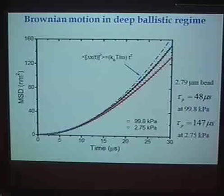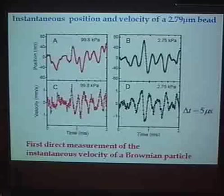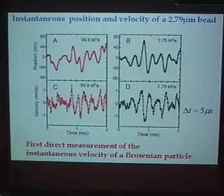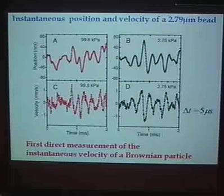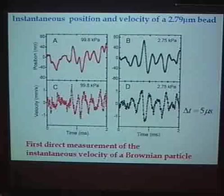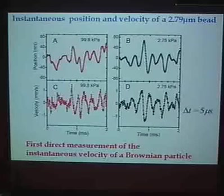At atmospheric pressure, the momentum relaxation time is in microseconds; at lower pressures it is even longer. We can measure the instantaneous position and velocity. The upper trace shows the instantaneous position, which is a real-time measurement with no averaging. To get the velocity we do have to average somewhat to reduce noise, but we can map it out. To our knowledge, this is the first correct measurement of the instantaneous velocity of a Brownian particle.